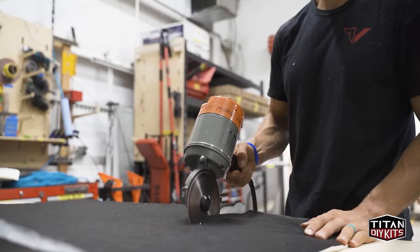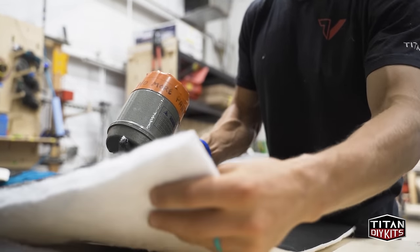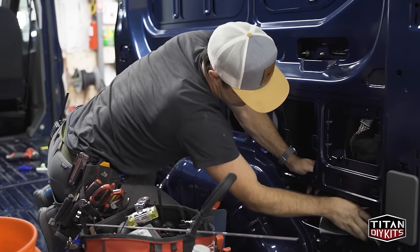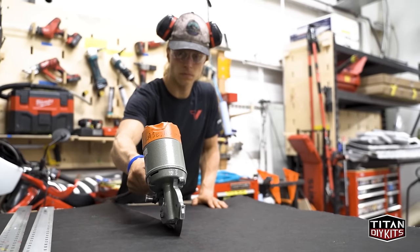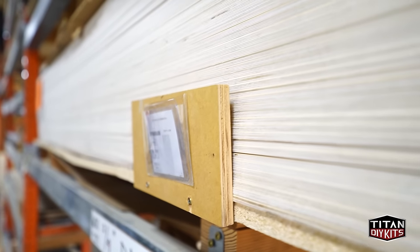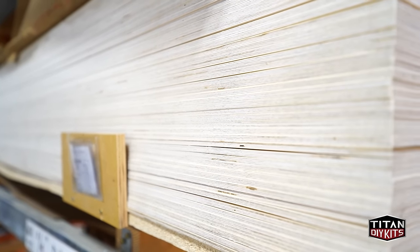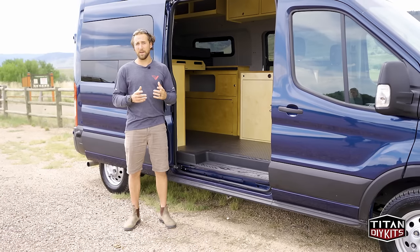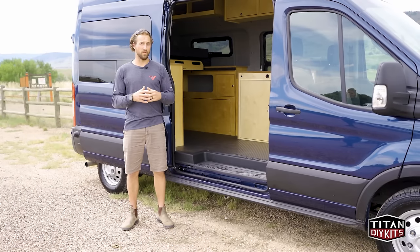Also included in the Timber Van Conversion is a full insulation and paneling kit. The insulation is throughout all of the walls, ceilings, and doors and is a 30mm thick synthetic demat insulation. The paneling is quarter-inch Baltic birch and is custom-cut specific for your chassis. The paneling can be either finished or unfinished depending on how you plan to complete your van.